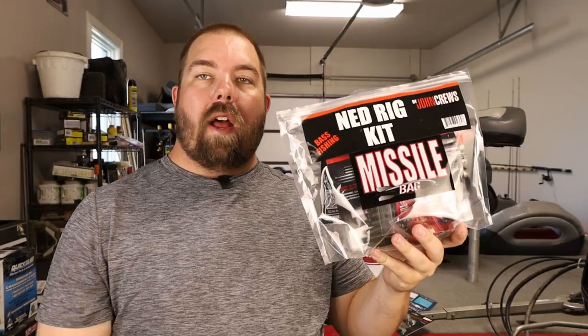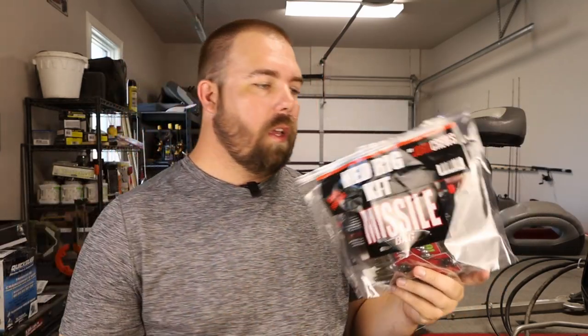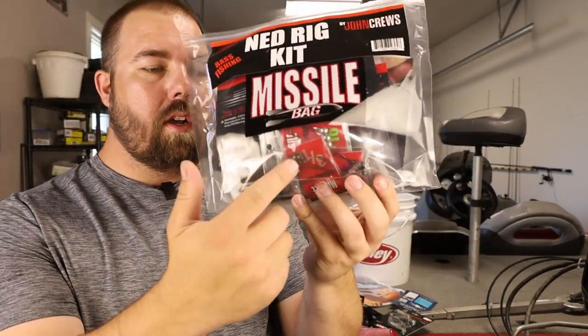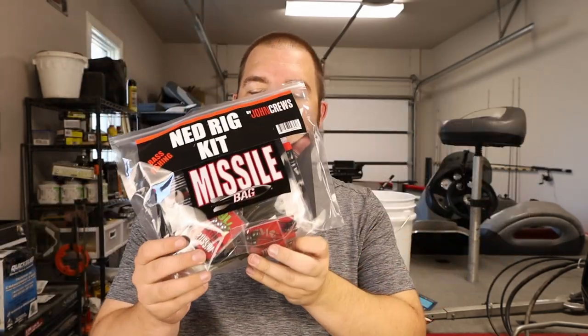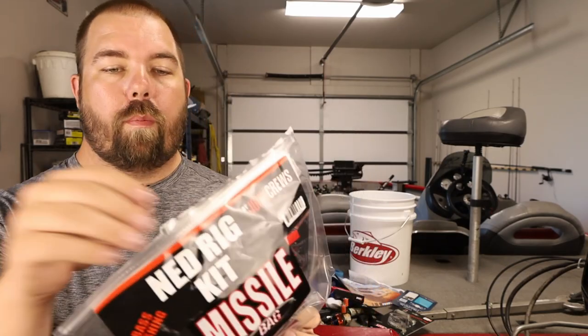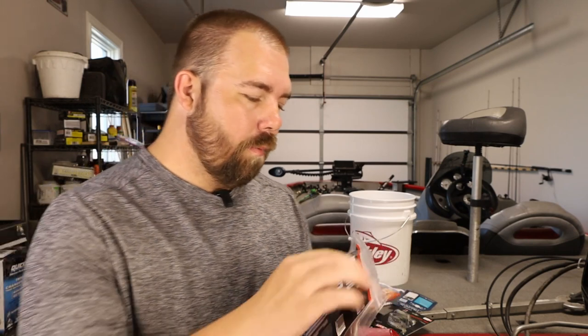I saw it at the expo — it's by John Cruz. If you know him, he's a pretty good fisherman. It's getting to the tough time of year, and I was really debating between this one and the drop shot kit, but I saw this and it's pretty interesting. First thing I noticed is that the heads are a little different than what I typically see. It gives you a little pamphlet inside. I've already opened it but haven't really dug into it.